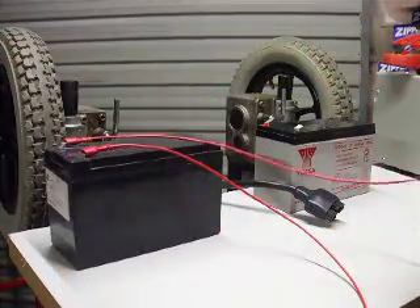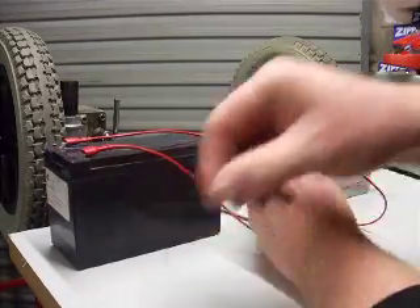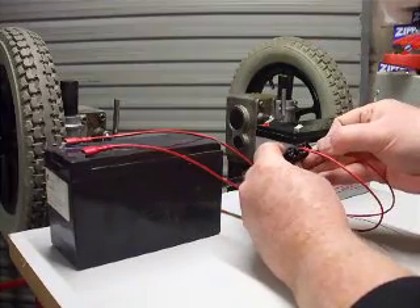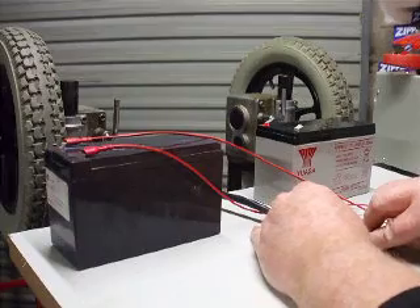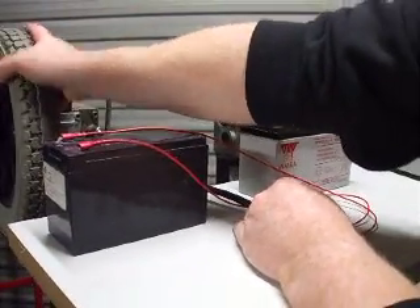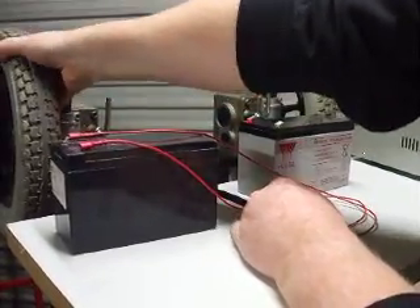There is an electrical brake on it. These two pins here in the middle are the brake. So if we apply 12 volts to that - I'll hold those there - we should just be able to...